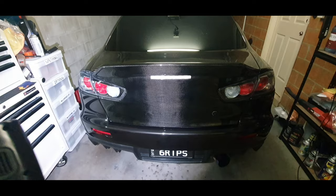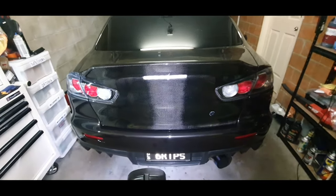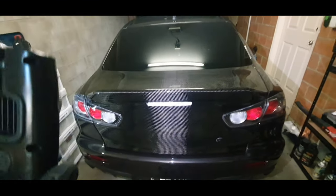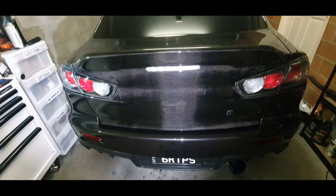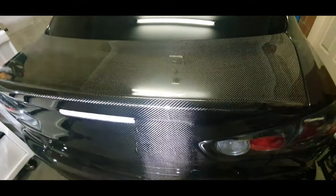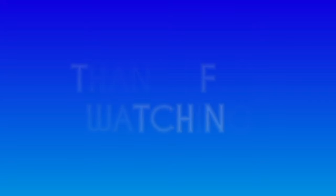If you have a carbon boot, bonnet, or any sort of larger panel it's definitely worth coating them. My car sees a fair bit of sun so I want to make sure this carbon boot stays looking its best. I'm really annoyed that my GoPro cut out during all the actual coating part - I will try and make another video on coating as I do want to recoat my bonnet at some point. That's the end of the video - I really hope you guys enjoyed. If you did please feel free to like, comment and subscribe. Thanks for watching, catch you guys next time.